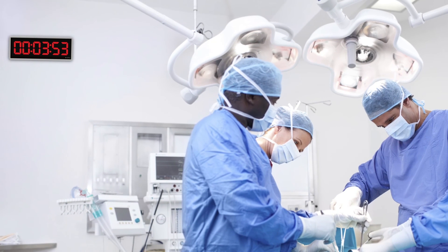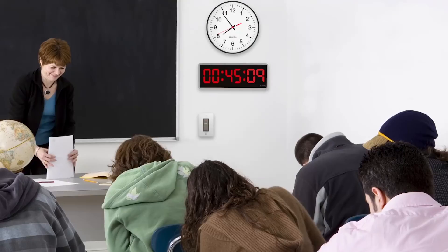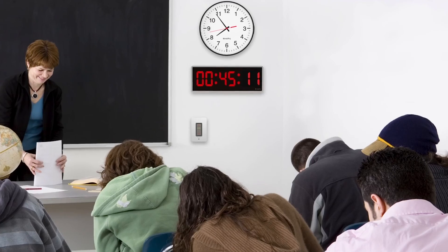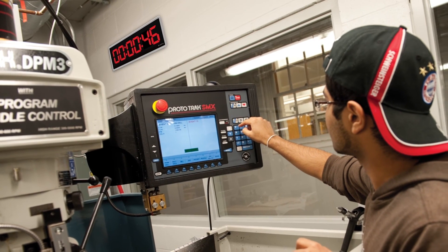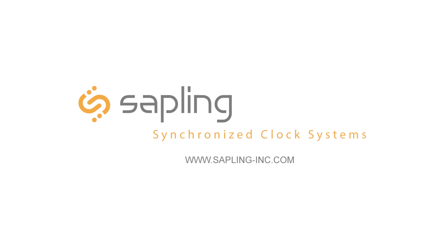Elapse Timers are used for many applications. These may include monitoring and timing procedures for operating rooms, code blue scenarios for emergency rooms, during timed exams and classes, alerting the staff of a broadcast station when it's time to go back on air, timing processes in manufacturing facilities, and many other functions.